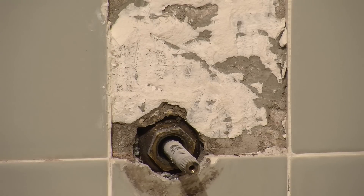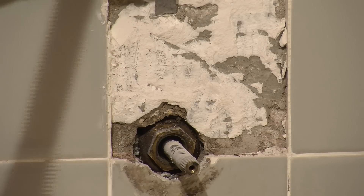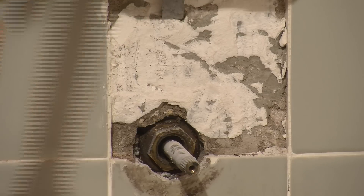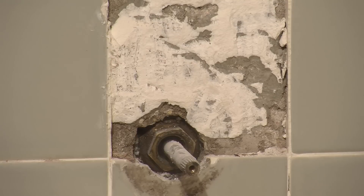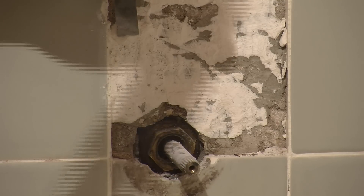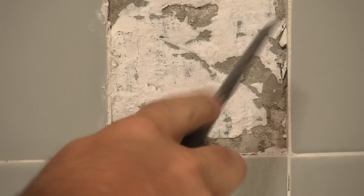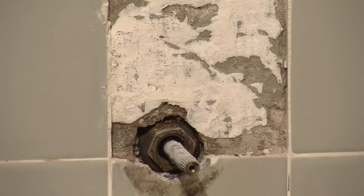After getting most of the tile removed, we're going to remove the rest of our adhesive backing. Clean it up the best you can to get a nice smooth area. Then we are ready to apply the new tile.